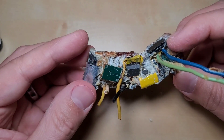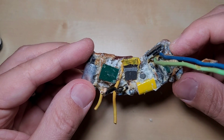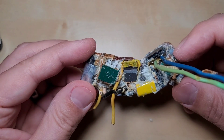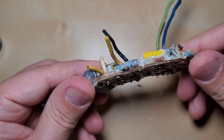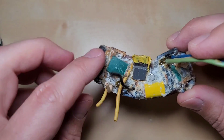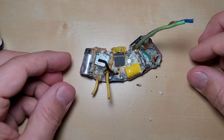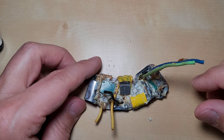If anyone knows anything about this board, please let me know. I'll leave a link for the part number in the description below. If you guys have had any experience rebuilding one of these or maybe have an alternative replacement, because I don't think they make this anymore, let me know. Thanks so much guys for watching and until the next project.